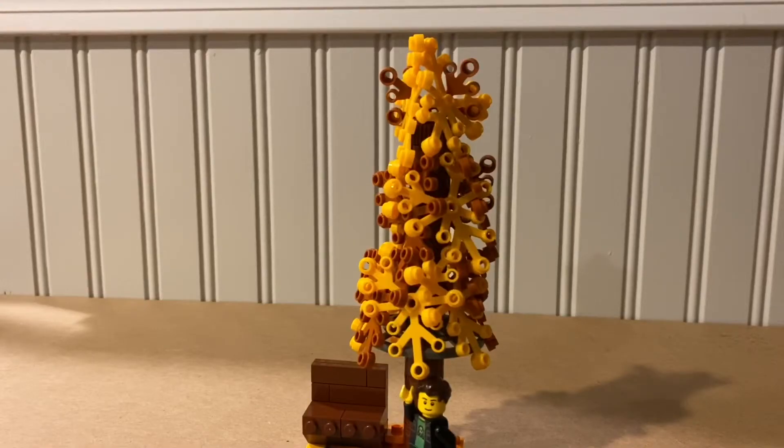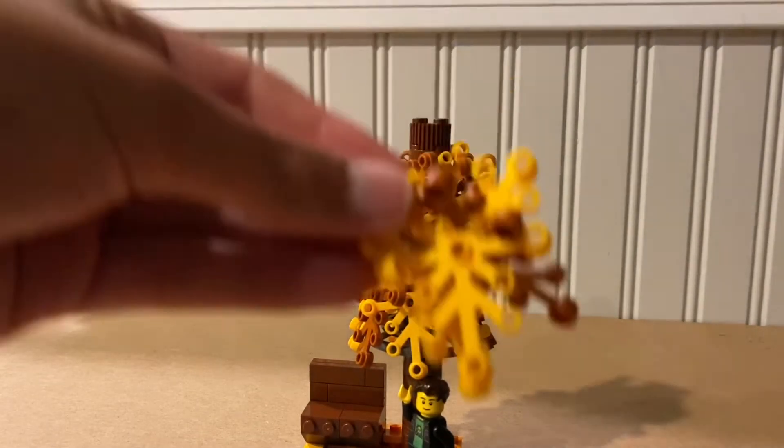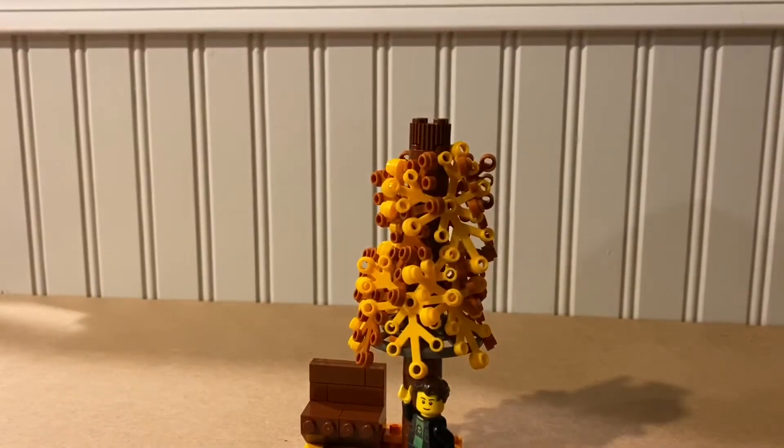So as you can see, the tree is a very big standout of the MOC. It's actually using this cool technique where you take these tree leaves and kind of weave them together, and you can create these cool looking trees.